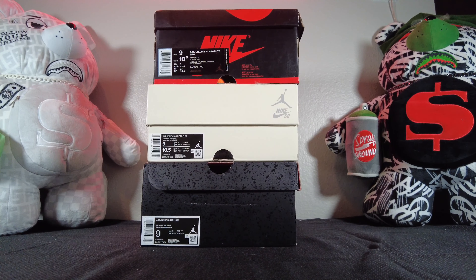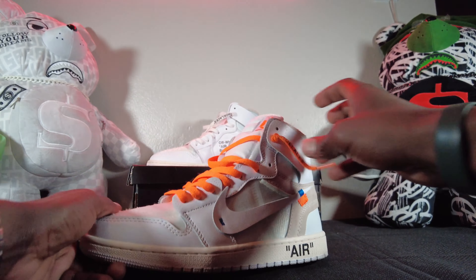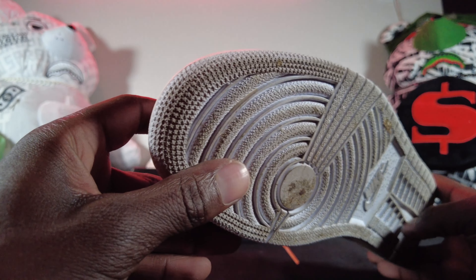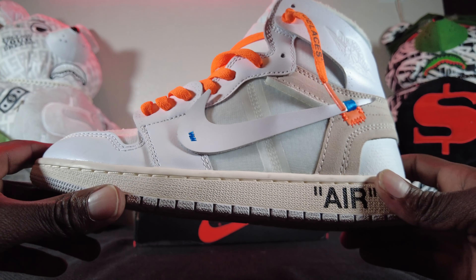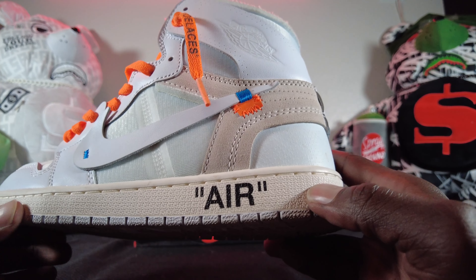Let's get into the first one — we're gonna talk about the Off-Whites first. I put the orange laces on one and white on the other, that's just how I mix them up when I rock my shoes. I have worn these, definitely given them some wears, been out and about in them, had a good time, got a couple of compliments off the kicks.